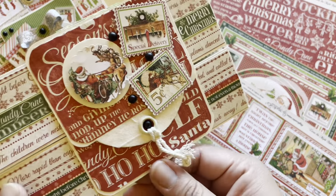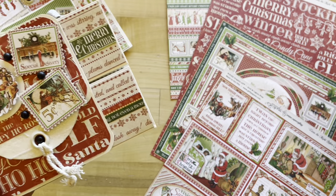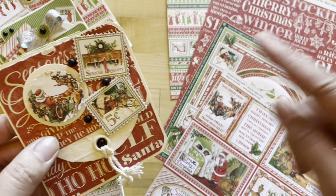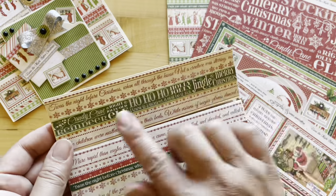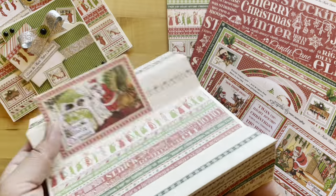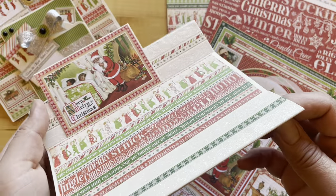Using that same template, here is what you can create with those leftovers. On our belly band tag we have Merry Mistletoe along with some cut aparts from Twas the Night Before Christmas and Long Winter's Nap, and our borders from Ho Ho Ho, another cut apart from Long Winter's Nap, and some of that ivory washi.